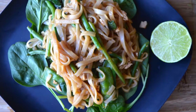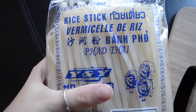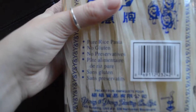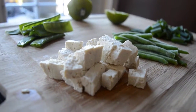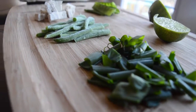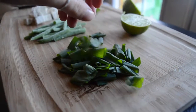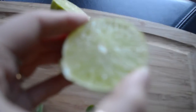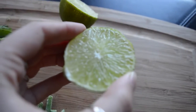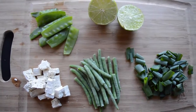Hey guys, it's Olivia. Today we're going to be making my favorite super simple pad thai. You're just going to need some rice noodles, some tofu, some green beans, green onion — I just use the top but you can use the whole onion if you want — juice from half a lime, which works out to around one to two tablespoons, and some snow peas, because who doesn't like snow peas.